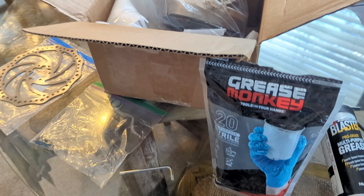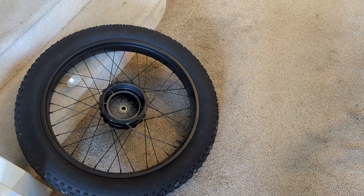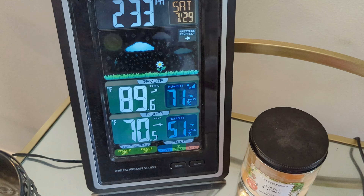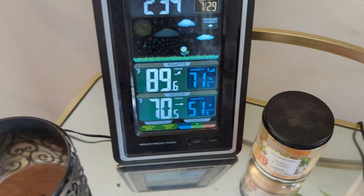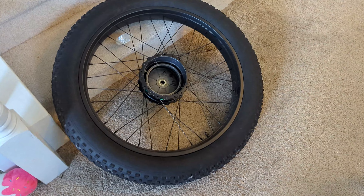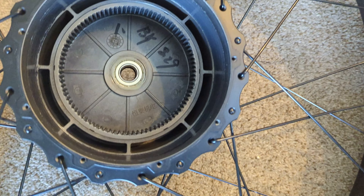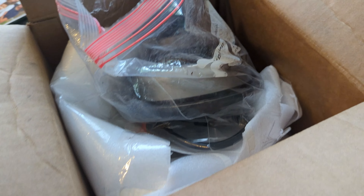My supplies: I've got the brake rotor, I've got all the little screws, and this kind of Allen key thing — it's got a star with a little indent in the middle. I've got my grease monkey gloves, I've got my grease because we're gonna go over that, and here is the wheel with the hub. We're gonna take some of that grease and put it inside on those teeth — everything looks good.